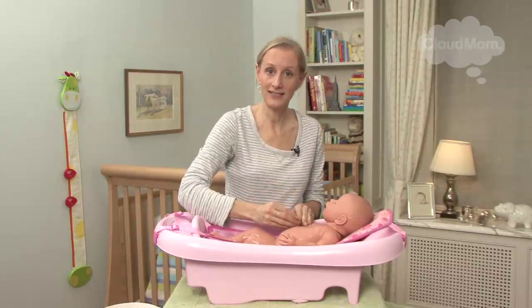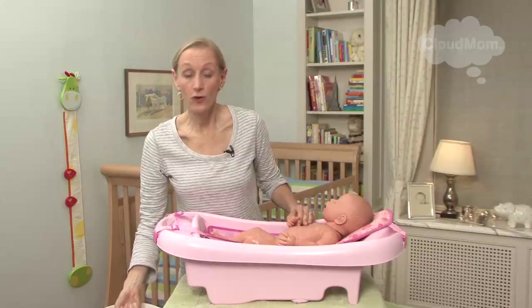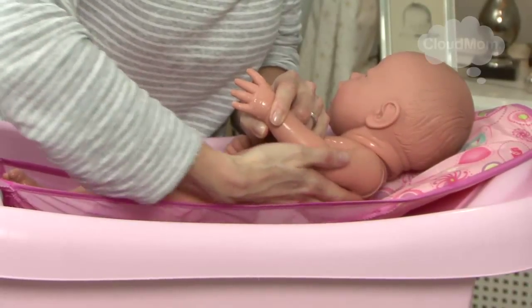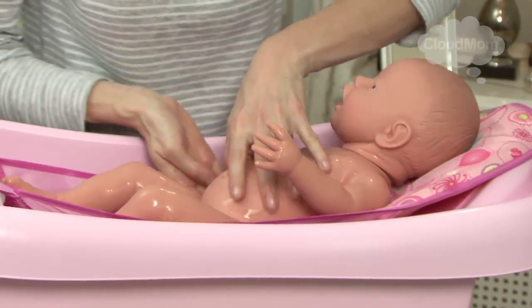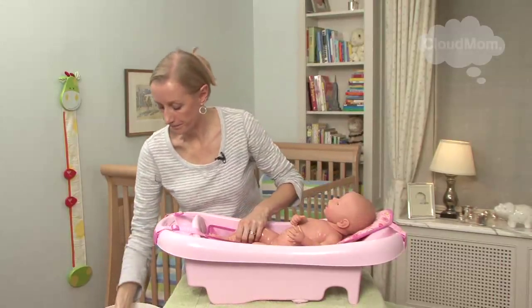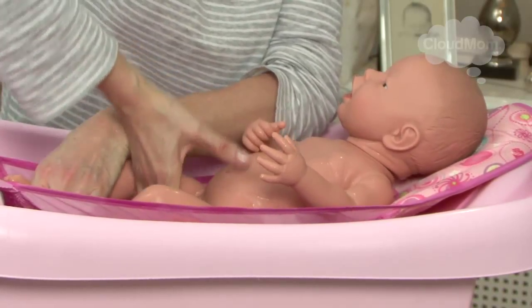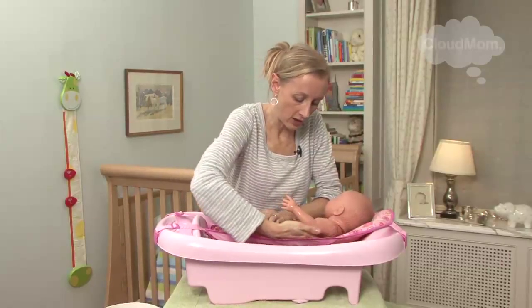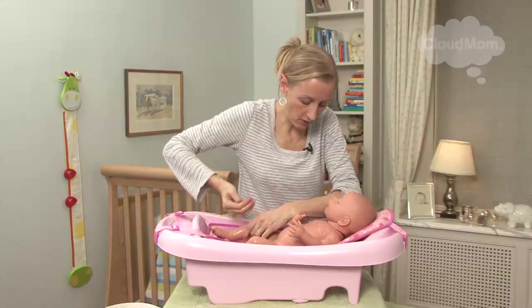I'm going to show you how to do her backside, and then we'll do the head and the face. If you're not comfortable flipping over your baby, which is totally normal, one good thing is to just tilt your baby and carefully go around the backside. You can do this on both sides — holding her, tilting her — making sure you get her back. For the diaper area, just lift her legs up a small bit and get in there to clean her behind. For rinsing, same principle: spoonfuls of water with your hand to get that soap off your baby.